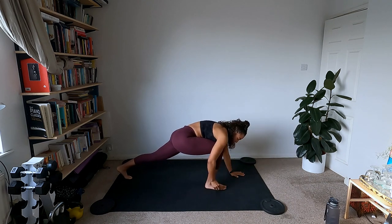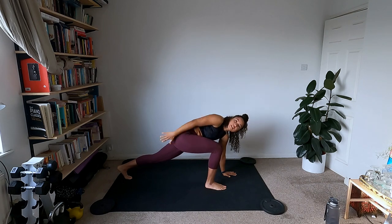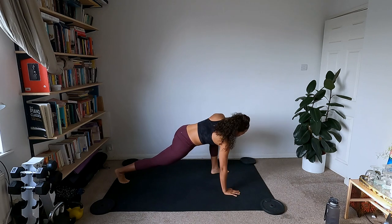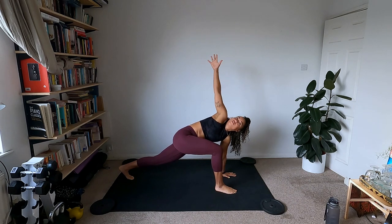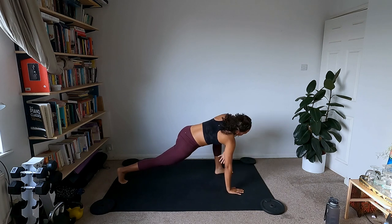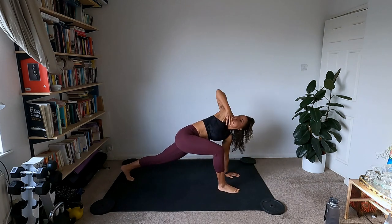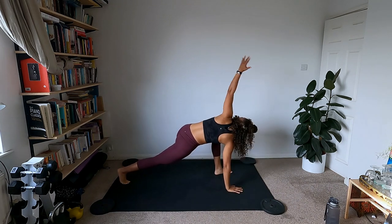Step the left foot back and do a nice easy twist — right hand goes up to the sky. Switch sides. The same hand as the extended leg is the one going up. Because this is a yoga flow with low impact, we can take the first circuit nice and slowly just to wake up the body and warm up.